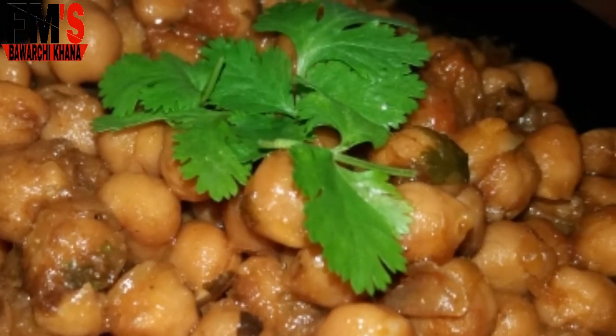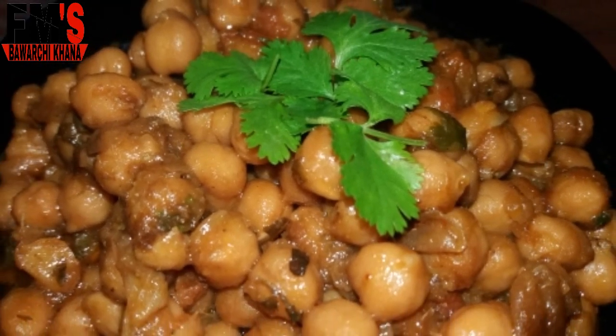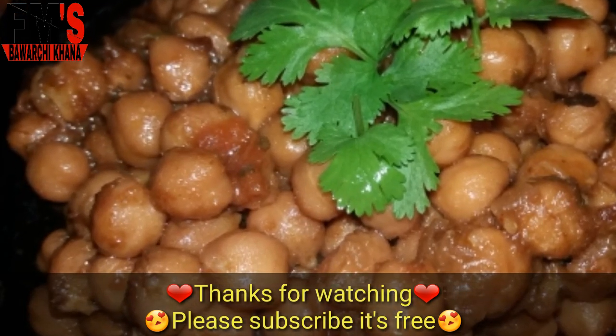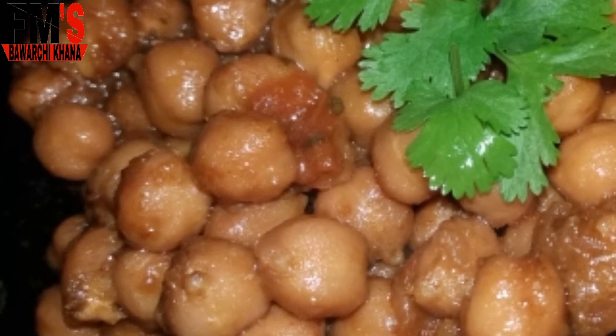If you want to know any recipe, please give me feedback. If you like this video, please like it and share it. Click to subscribe to my channel and don't forget to press the bell icon so every new video is available to you. Thank you so much for watching. Allah Hafiz.